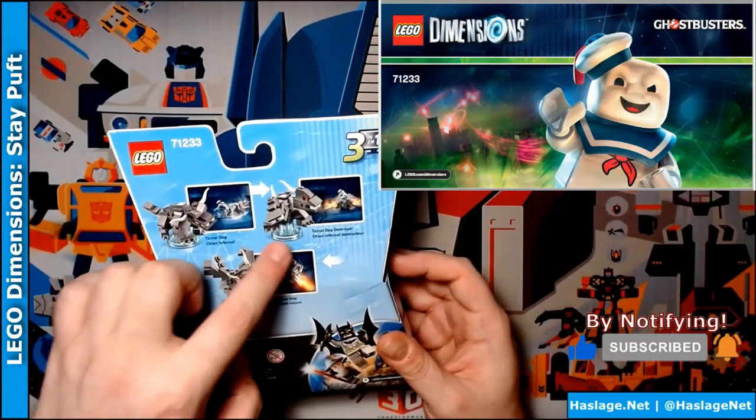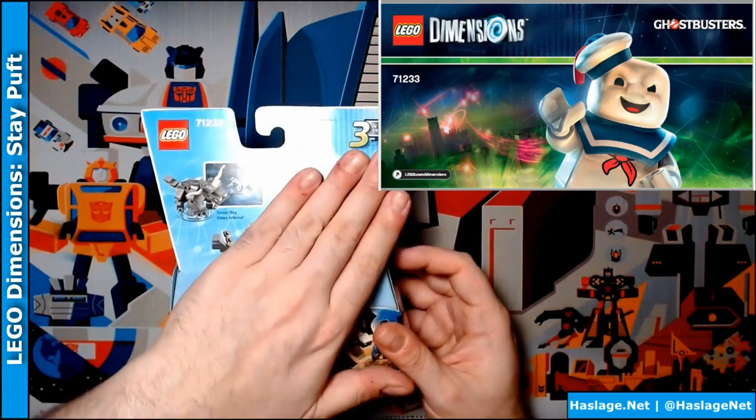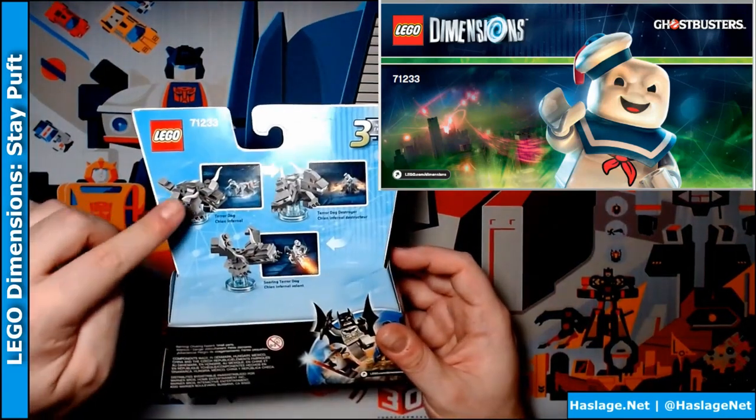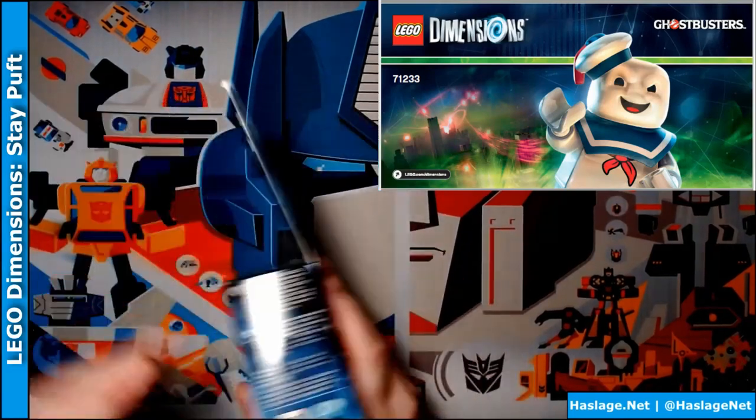We've got Terror Dog, and then we have a Terror Dog Destroyer, and then we have a Soaring Terror Dog. I don't know why these other two exist — you only ever see this one in the first movie. I want Lewis Tully, and this is the only way I'm going to get them. So let's open this box up.